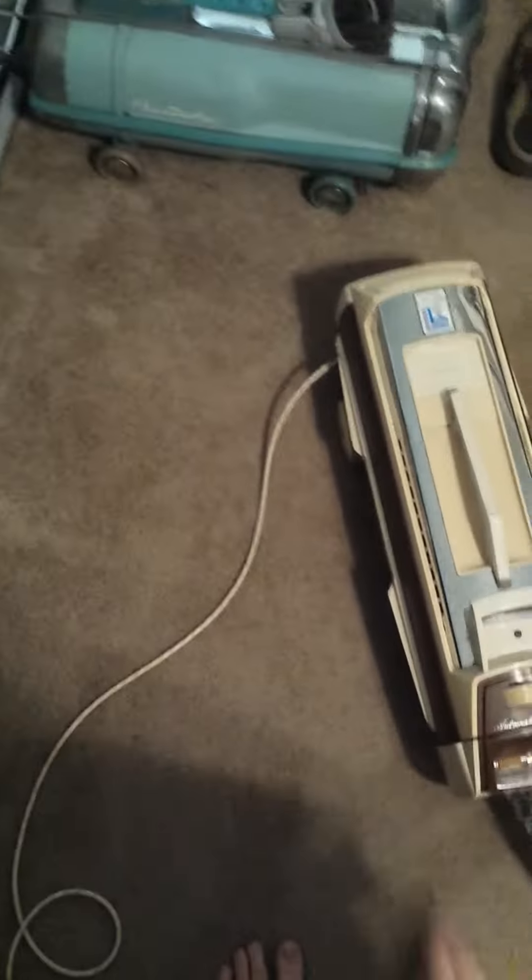But other than that, I think it needs a little bit of work because it makes a noise that I know is not normal. Here, you might be able to hear it. Sounds like carbon brushes to me, which is entirely possible because this machine is from 1980. Yeah, that says 1980 on there.